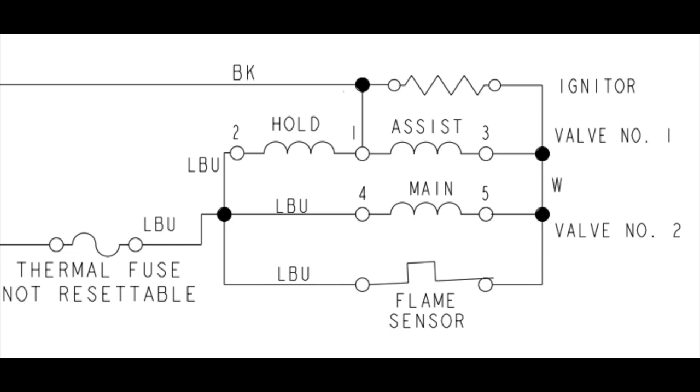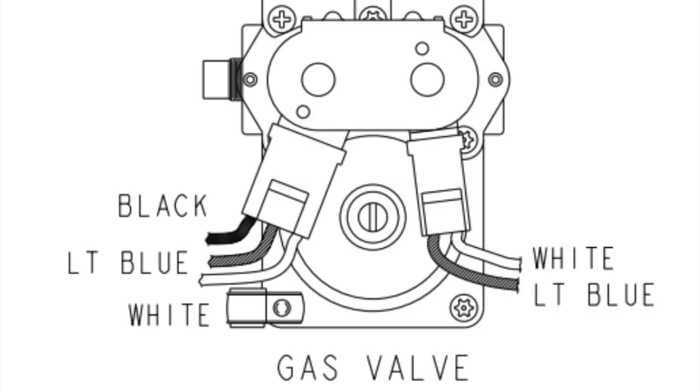This is going to be a basic video explaining the operation of the burner and gas valve. I'm going to put these documents at the start just so that you have a reference so you can go back to during the video.